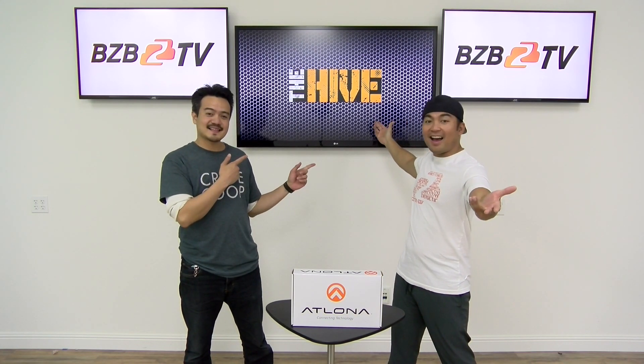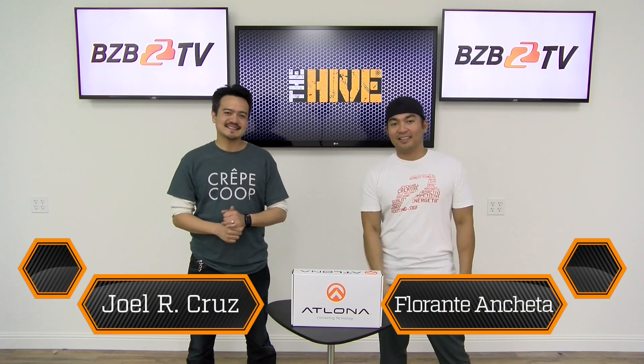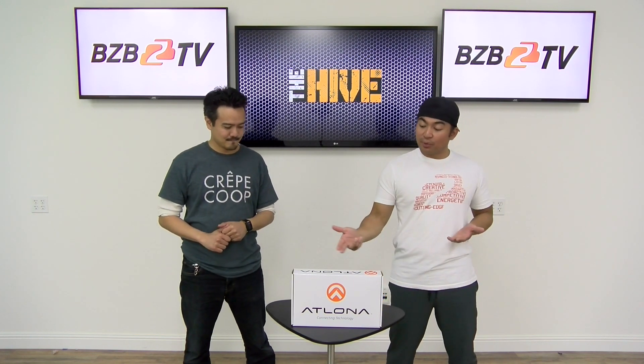Hello and welcome to another episode of The Hive. My name is Florante. I'm Joel. And today we're really excited because we have a brand new product from Atlona Technologies called the Juno X 451.